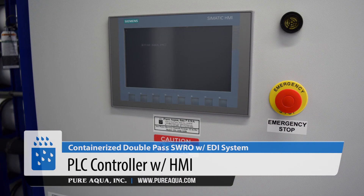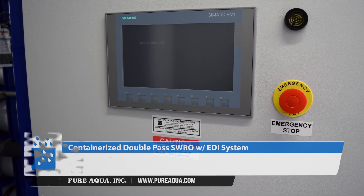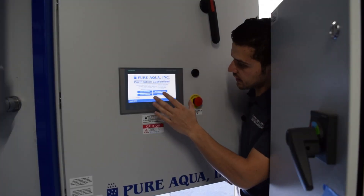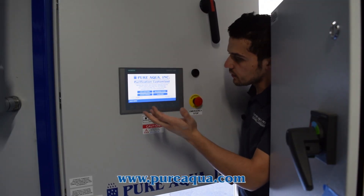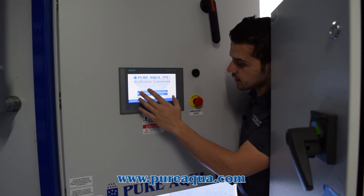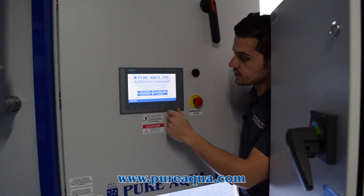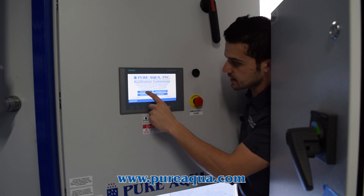On the control side, we're utilizing Siemens S7-1200 PLCs and a 9-inch HMI, which is a nice large screen. It allows operators to see all parts of the process, the alarms, the readouts, and so on very clearly. Our software team has done a very good job of organizing each part of the process into its own screen. This is our next generation software — very clean, very advanced.